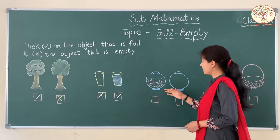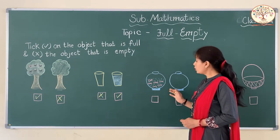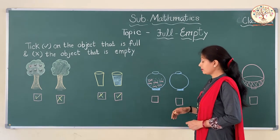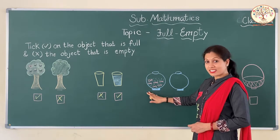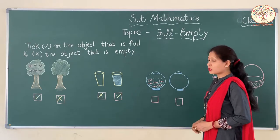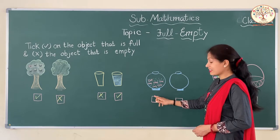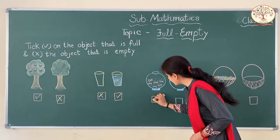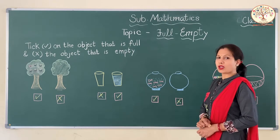Next, these are two fish pots. Which one is full of fishes? This one. And this one is empty. So we will tick right on this pot and cross on this pot.